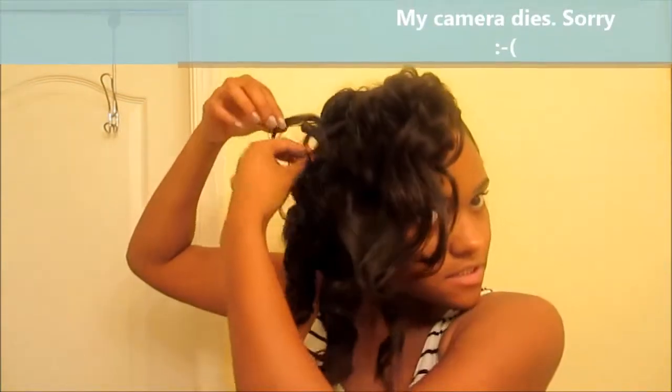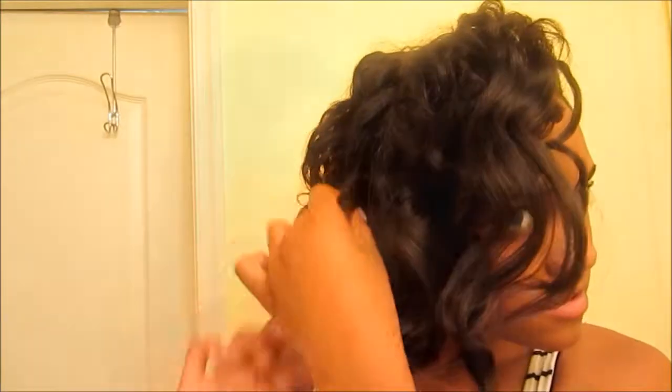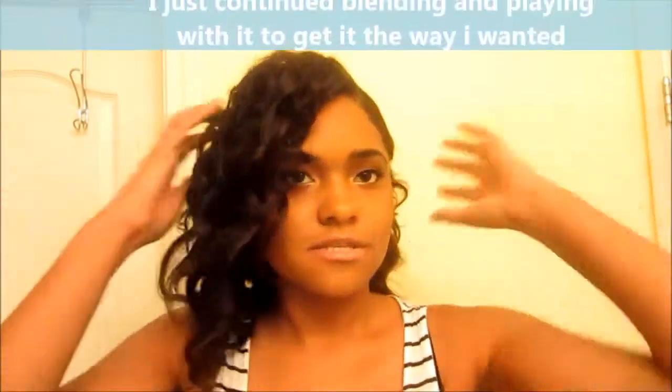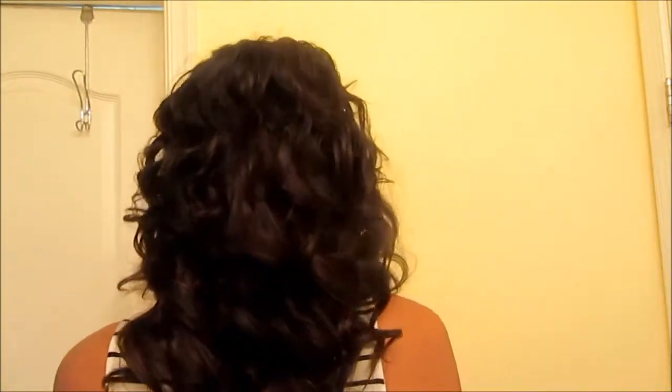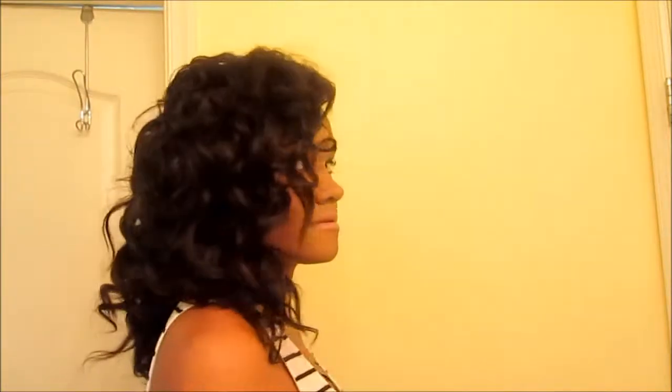Now it's time for blending. To blend, I'm just going to take the pieces and curl them into the look. The look is complete — this is the final look. I kind of wanted the effect where it's kind of bald over here, you know that no-fade look they've got going on. I like it, it's cute.